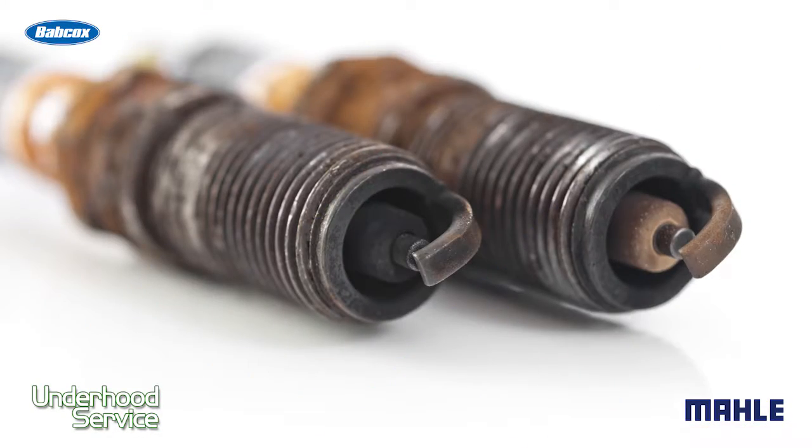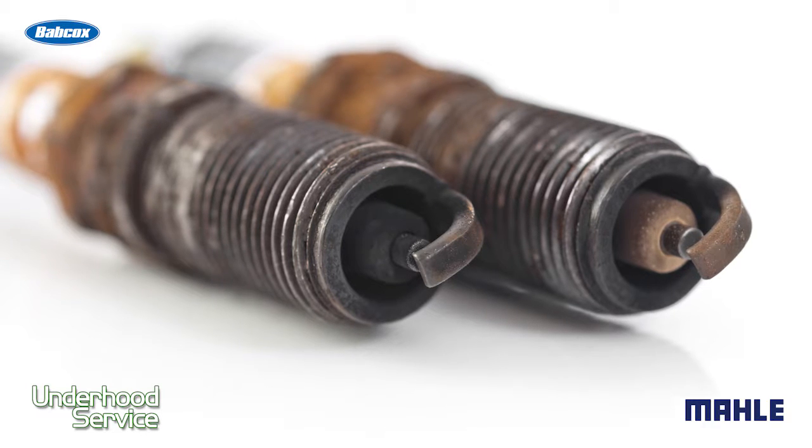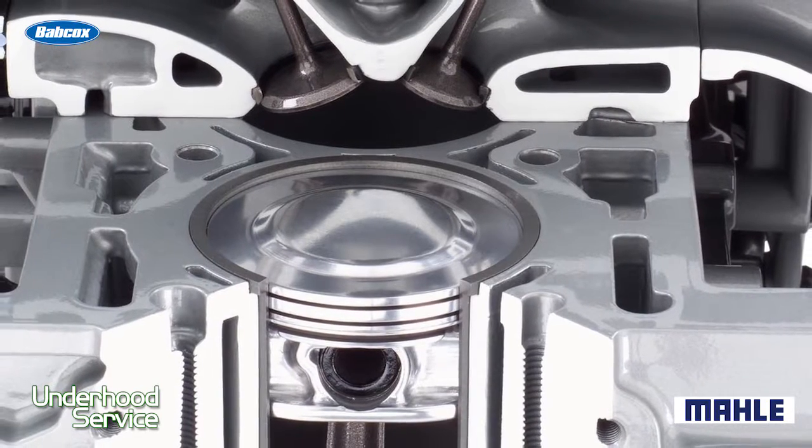Number three: remove the spark plugs. If you remove the spark plugs and you see maybe one or two that are pristine and clean, try looking in that combustion chamber. If you look at the piston crown and it is clean, chances are that's your head gasket leak right there. Essentially that head gasket has steam-cleaned that cylinder.